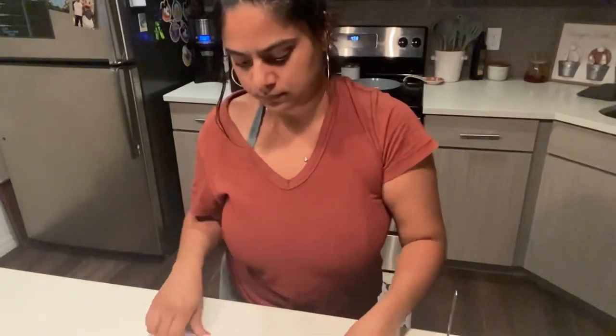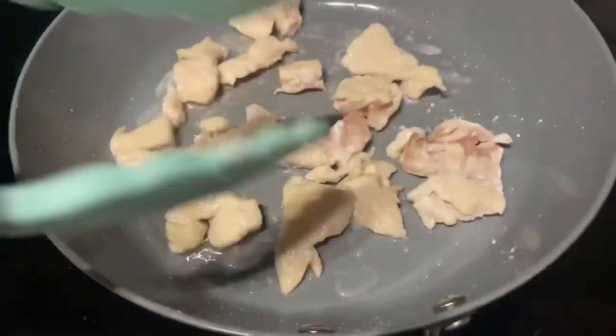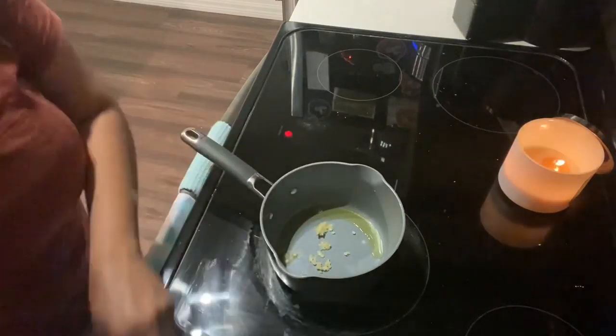I'm going to add my chicken into the same bag and coat the chicken with the flour — this is just going to help it fry up. Once you're done cooking the chicken, just set it to the side and now we're going to make the sauce.